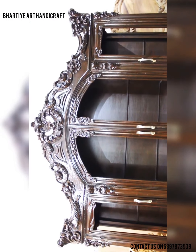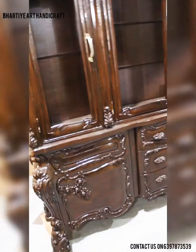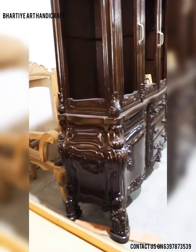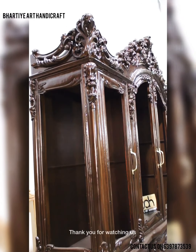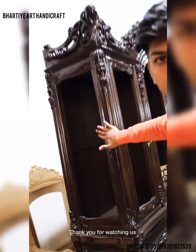As per your requirement we customize polish, design, and all things. You can focus on this showcase. We have many models of showcases and all carving products in our showroom.